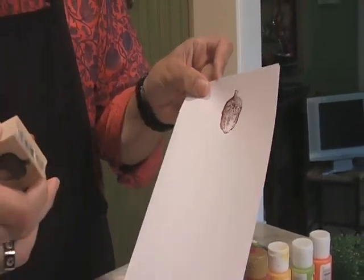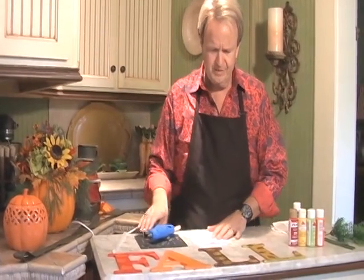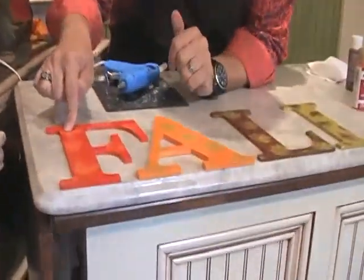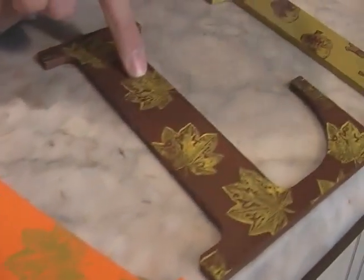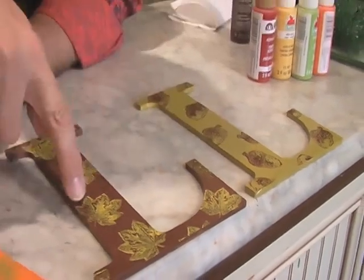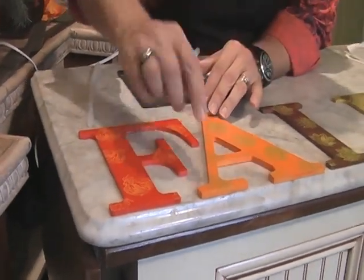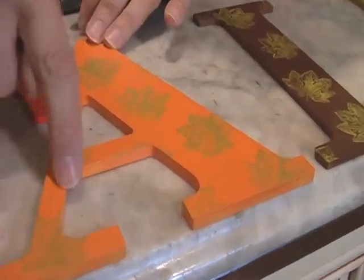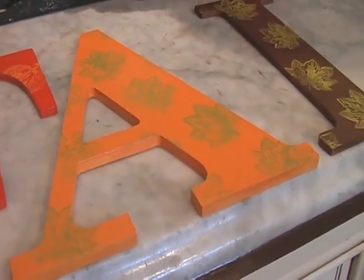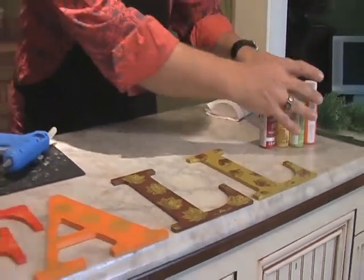You can do that with the pumpkins and leaves too — there's a variety of stamps. Once I finished painting the letters and they dried, I went back with the orange pumpkin, green leaves, yellow leaves, and a dusty green color with a brown acorn. I wanted it to blend like fabric, so I placed stamps randomly — parts of a leaf only partially showing, as if this were a cut piece of fabric. Keep it random and make sure you do things like that — you don't want it to look totally planned out.